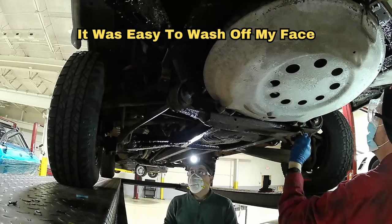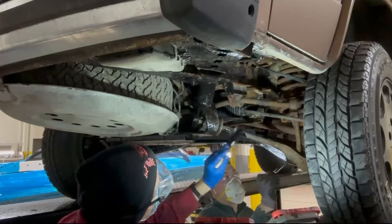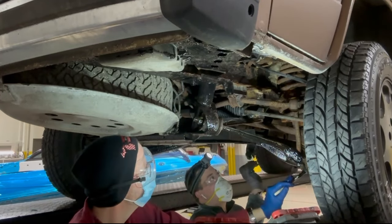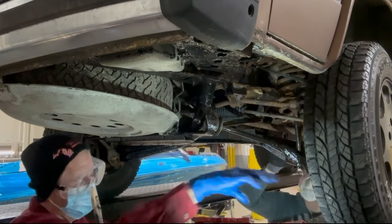That's a frame. Well, it's got a new control arm on it. That's good. I've got more on me than I do on the car at this point.